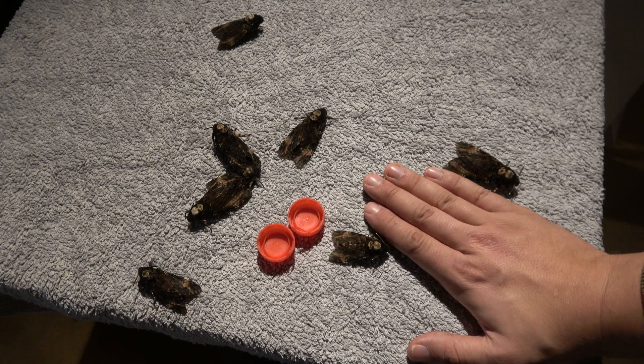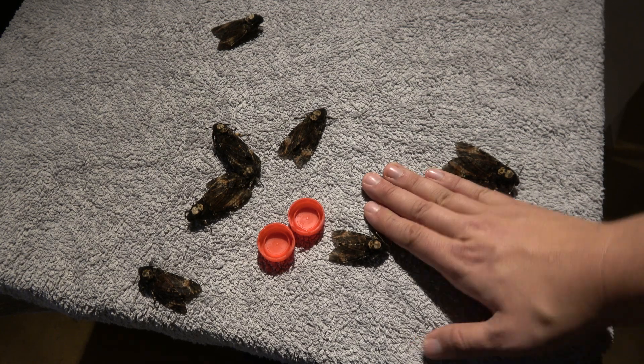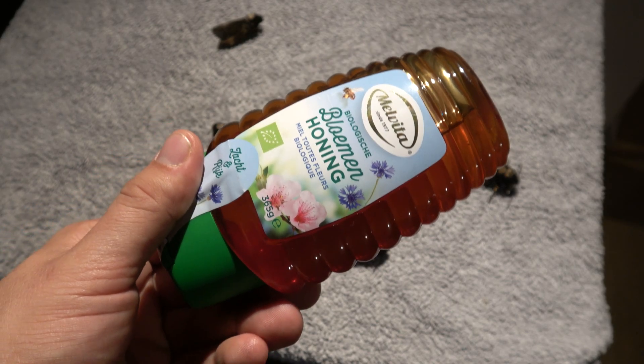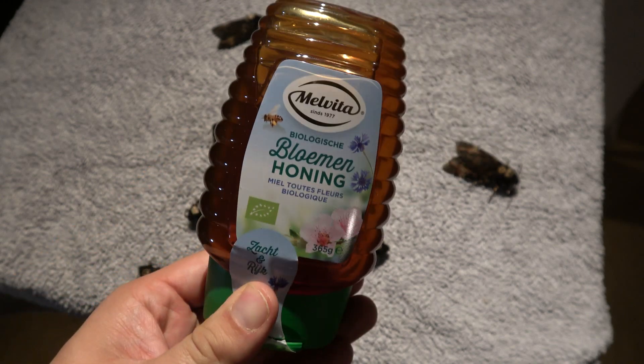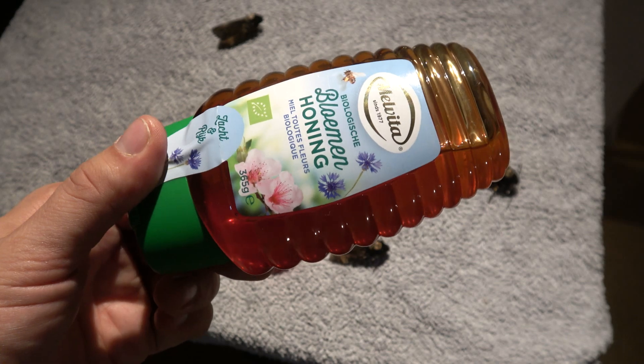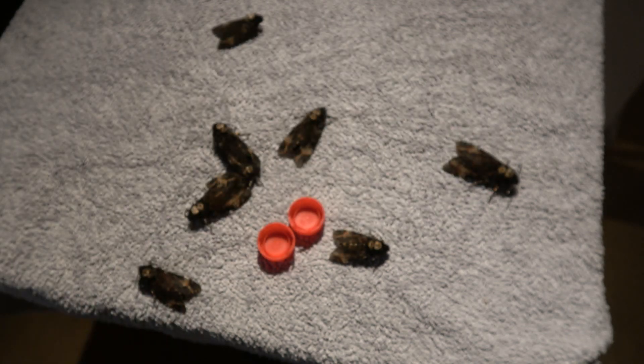Today I am going to show you how to feed the death's head hawk moth. Among other butterflies and moths, death's head hawk moths are actually unique because they feed on honey in the wild. They are adapted to infiltrate beehives and feed on the honey.